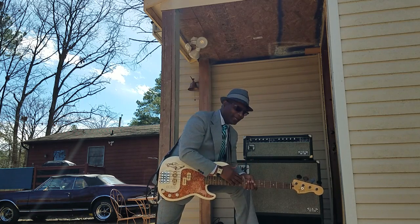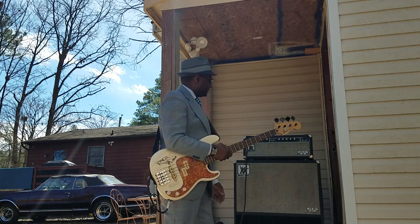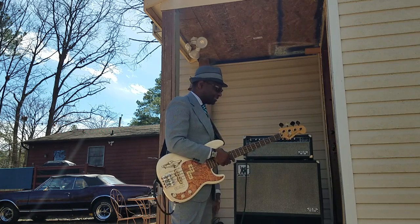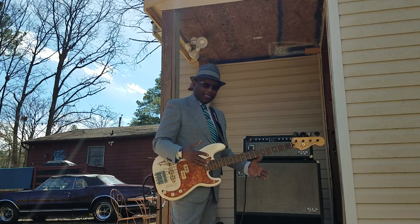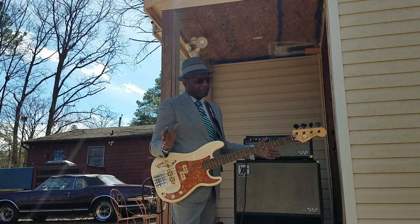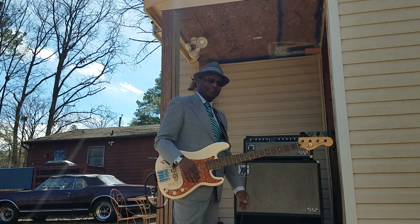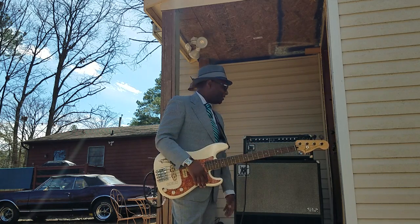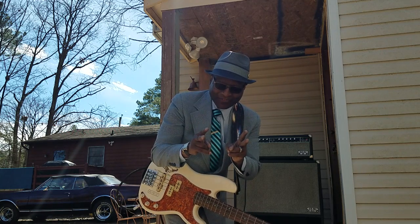So there you have it, folks. I just wanted you to see the Music Man 65 115 RH — she's beautiful and she's clean. If you're interested, give me a call or come on by and check it out. She'll do anything you want her to do. She's big, but she does exactly what old school requires. Once again, shout out — thanks for checking out my videos and channel, and thanks for subscribing.